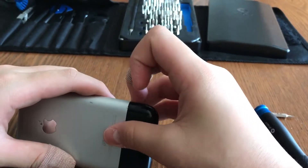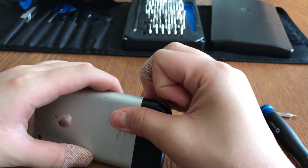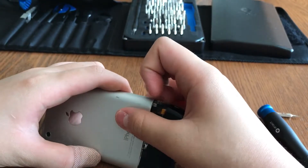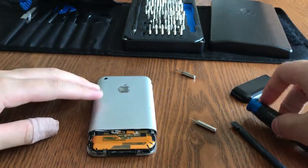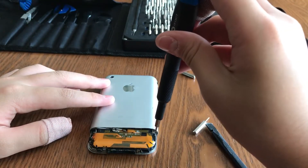Now you need to remove the bottom cover. Sometimes you can use your finger and sometimes you need to use tools. In my case I can just use a finger and pry on the edge and it will come off.